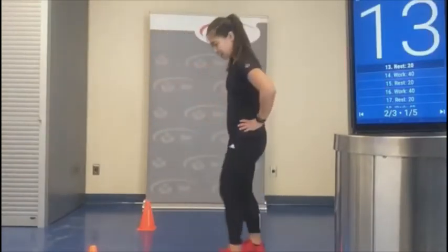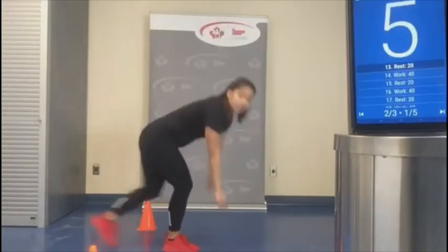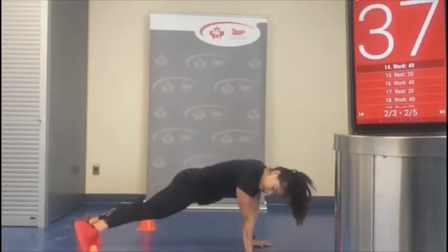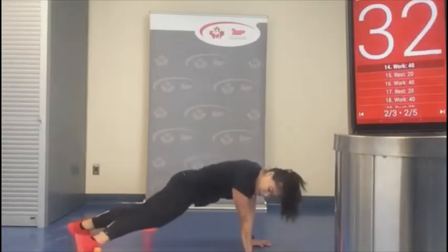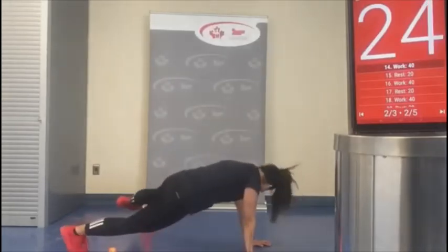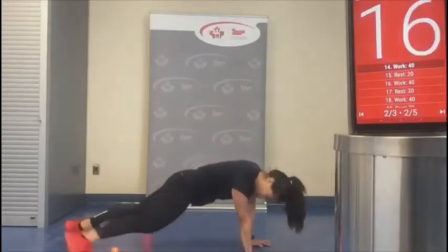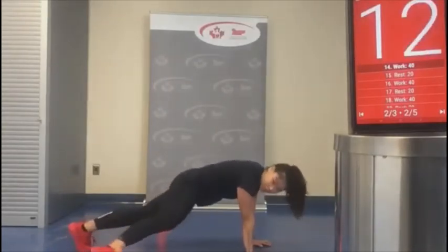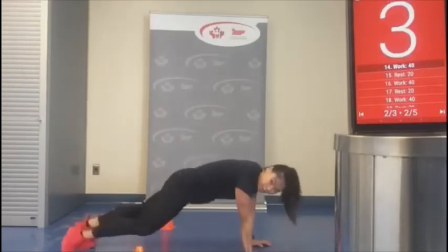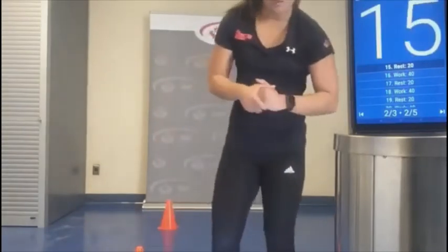We're going to do our mountain climbers next. I'm going to face this way and try to hit the pylons with my feet. Four mountain climbers — you can go as slow or fast as you like. You can walk it in slowly, still feeling that contraction through the core, or you can go fast. Just make sure those hips are leveled. You can bring the pylons closer if this seems too tricky. I'm feeling more energized right now than earlier!